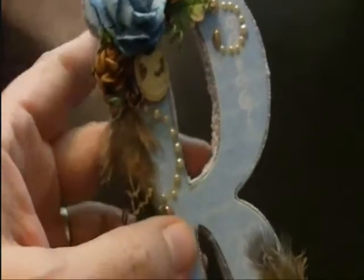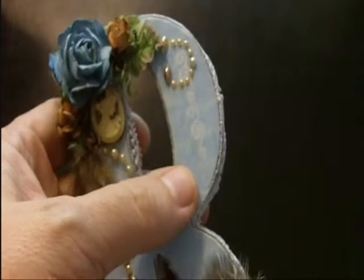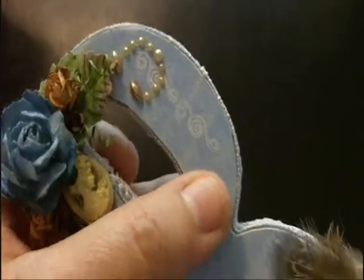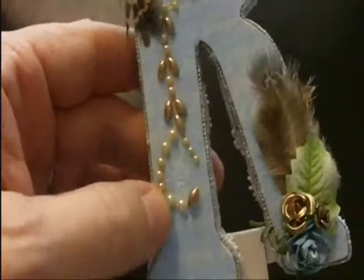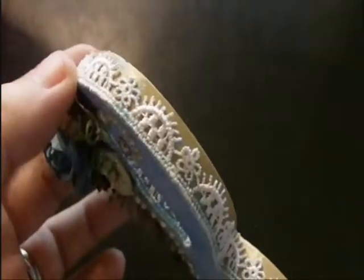I covered the very front with a designer paper, just a random one that was in my stash, and used some white Stays-On opaque white to do some stamping with just a scroll stamp. I put it on each of the four sections of the letter R — so it's here, here, here, and underneath here. I also went around the edge with a lace trim all the way around.